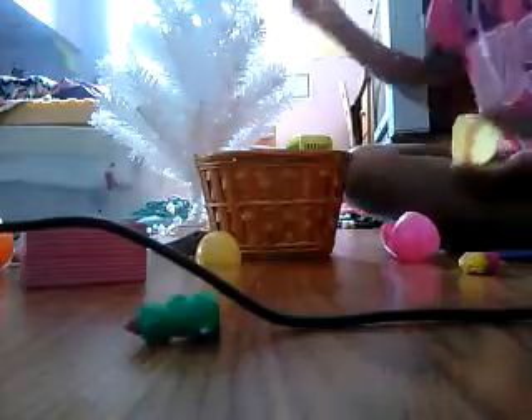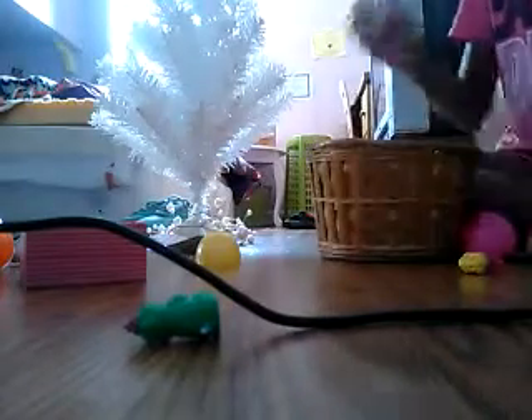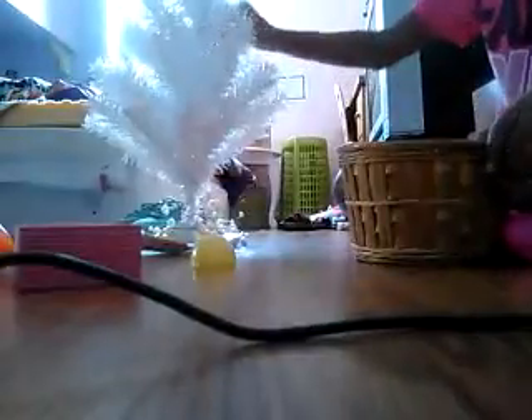So yeah, this was our Christmas tree. We're just going to put all our Shopkins in here. It's not Christmas, but just using the Christmas tree for fun. So I'm just going to go ahead and put a Shopkin in the Christmas tree.